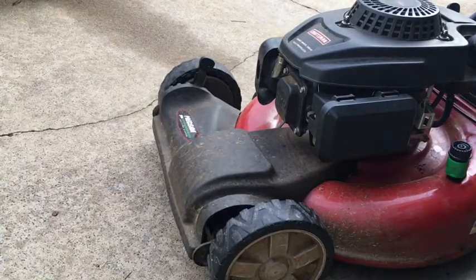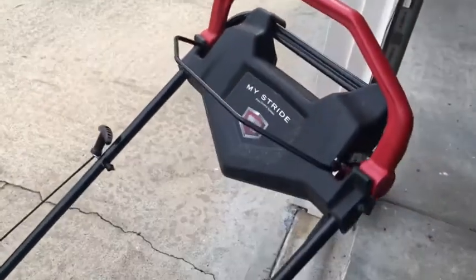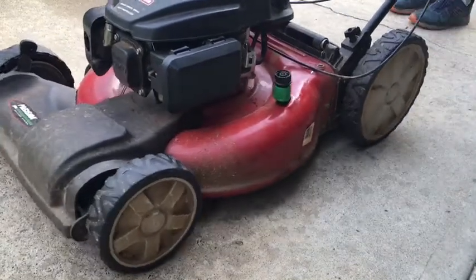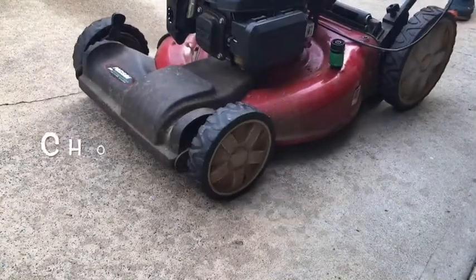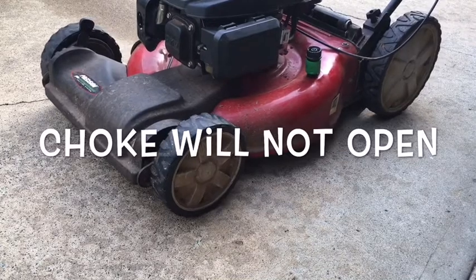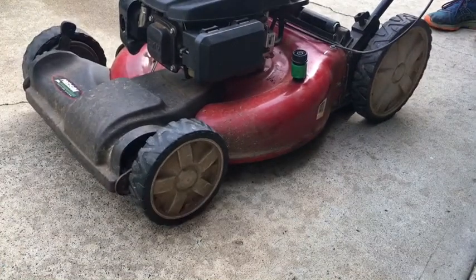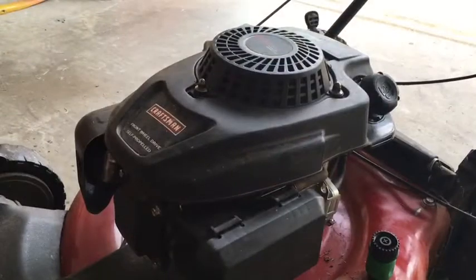This is one of those Craftsman MyStride mowers — kind of like a personal pace. The more you push the handle down, the faster it goes. It sounded like it was running on choke, so let me go look at this. Like a Honda, these are going to be 10mm bolts.